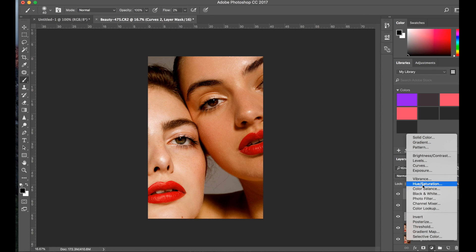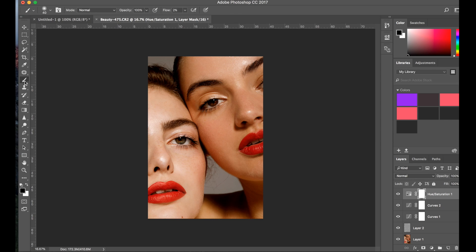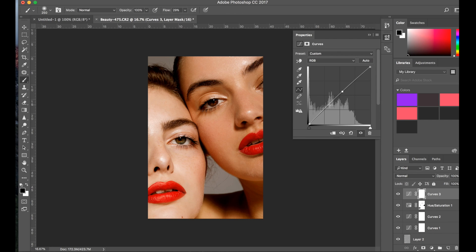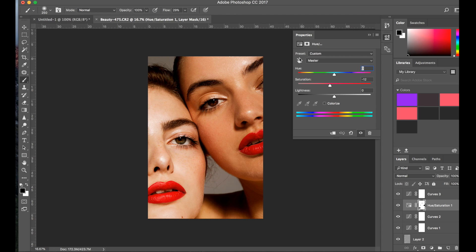I'll desaturate the faces a tiny bit because I don't want it to be too intense — so I'm going to go to maybe minus 12, and then just grab the black brush and go over the lipstick and their eyes, so whatever I want to be more saturated. Now I'm going to add another curve layer and add just a tiny bit of contrast. Now that I've added contrast, the colors might change a tiny bit, so I might actually lower the hue saturation to minus 20.